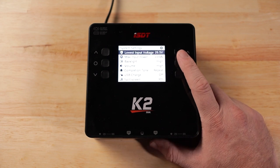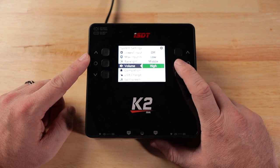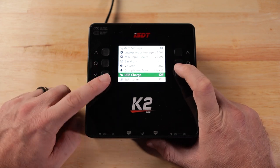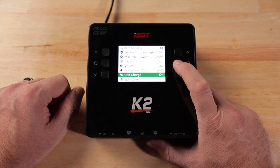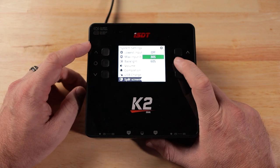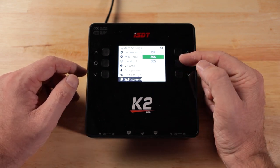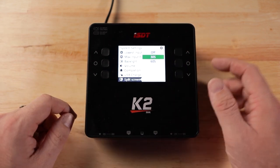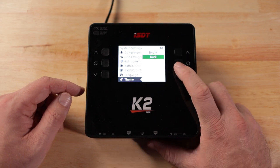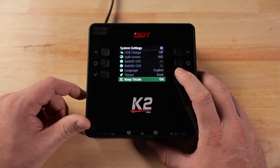In system settings: lowest input voltage is adjustable but since we're on AC power we can't change it here. Backlight is adjustable. Volume can be set to high, middle, or low. Completion tones can be set to repeat or single. This is also where you activate the USB port on the front as an actual charge port. Split screen controls how the display is timed - if you set it to 30 seconds, it'll return to the dual screen view after 30 seconds; if off, you manually switch back. You can also change language and theme, including a night mode.